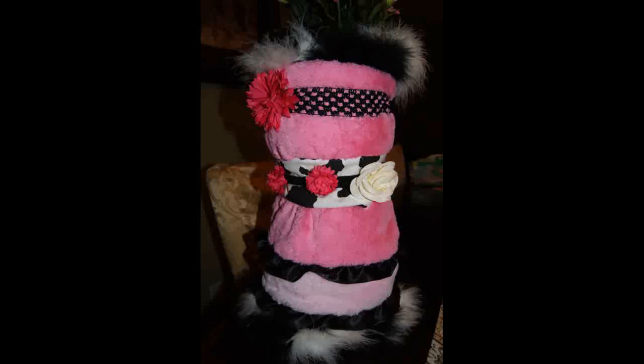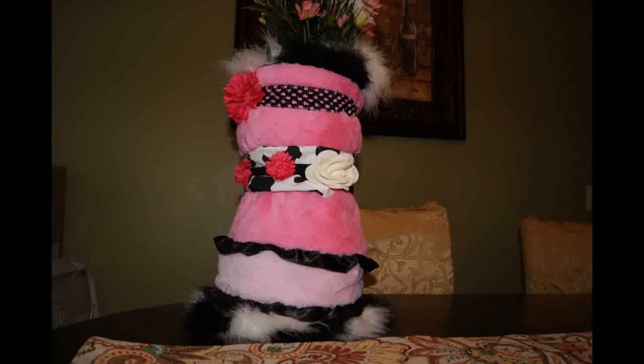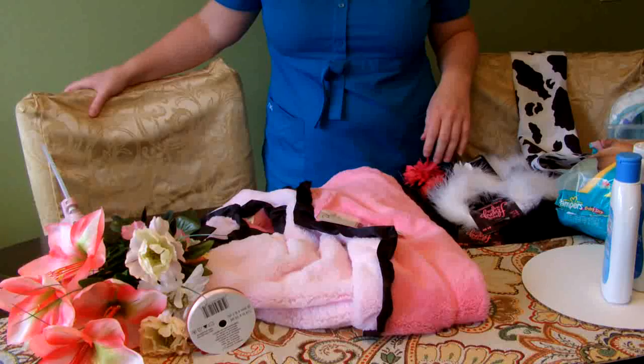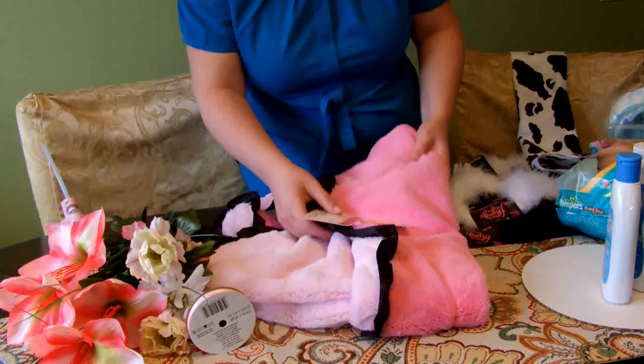Welcome back to Silly Shelly. Today I wanted to try to make a diaper cake made to look like a dress for a baby girl shower. It's something I've seen a lot of photos of but had no idea how to get started, so I decided to wing it. I'm not sure how it's going to turn out, but stay tuned and you'll learn along with me. Here are the supplies I have on hand for this project.